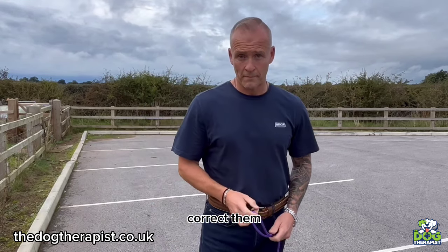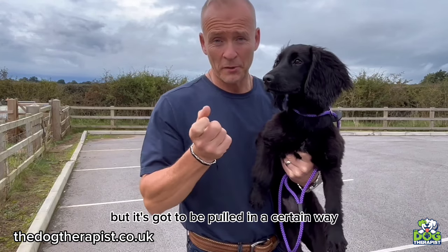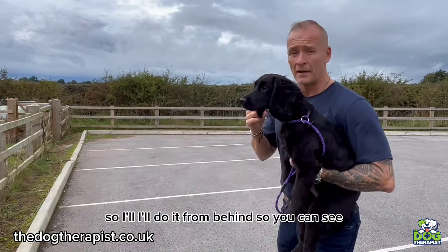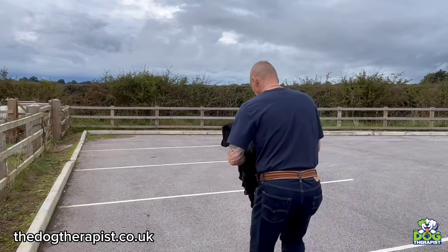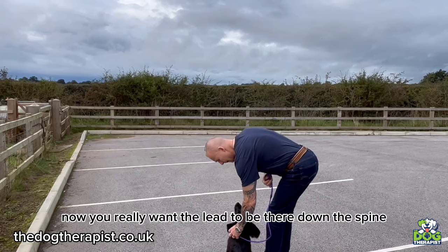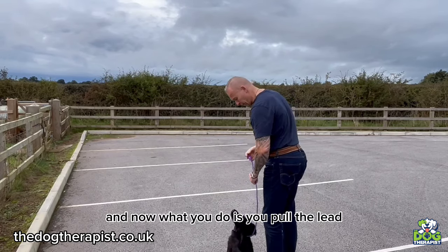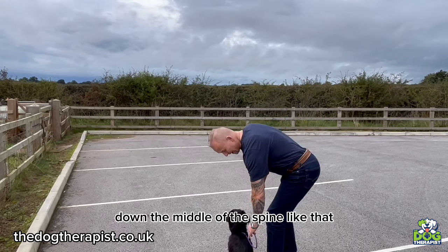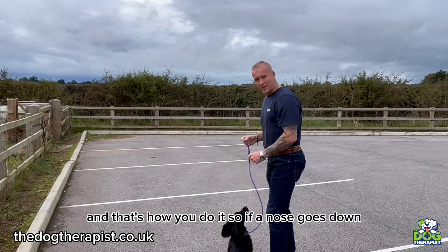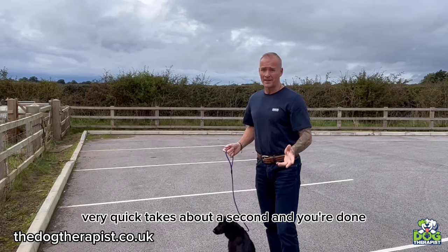What I'm going to show you is how to properly correct a dog. You pull the lead in a certain way to get maximum results — it doesn't hurt the dog but gets the result straight away. I'll do it from behind so you can see. Sit Nelly down. You really want the lead to run down the spine — you can see that from here. What you do is pull the lead down the middle of the spine, hard, like so. If the nose goes down, it's a big pull. If they jump up, it's a big pull. Very quick, takes about a second.